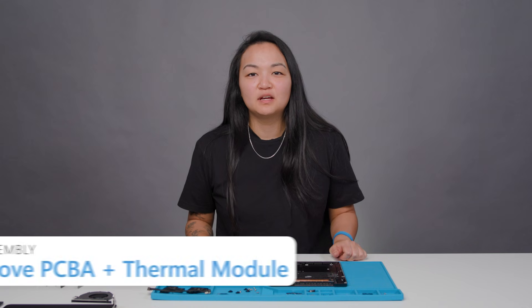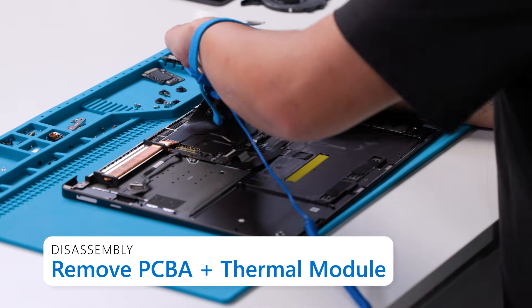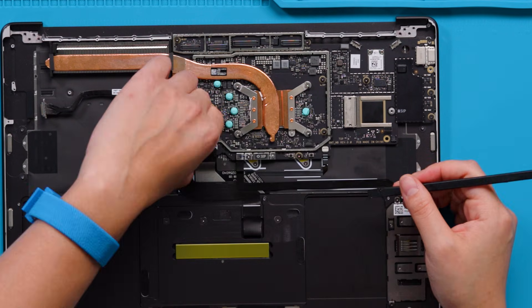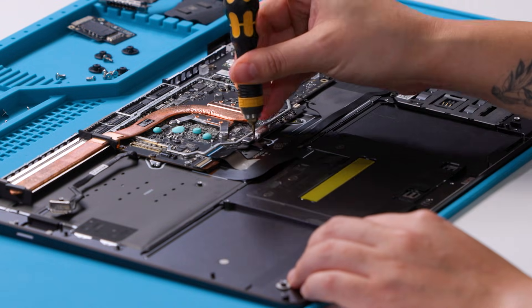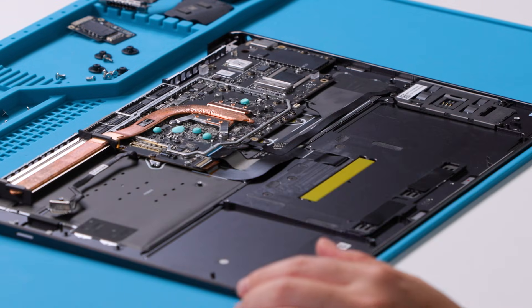Remove the PCBA and thermal module. First, we need to remove one shield to get to the motherboard screws underneath. Next, we need to disconnect the keyboard connector, the touch FPC connector, and the keyboard backlight connector from the motherboard. Then, we will remove the small steel bracket on the motherboard using a 3IP screwdriver. Clean up the surface with IPA and cleaning swabs until all residual adhesive has been removed and the surface is clean.